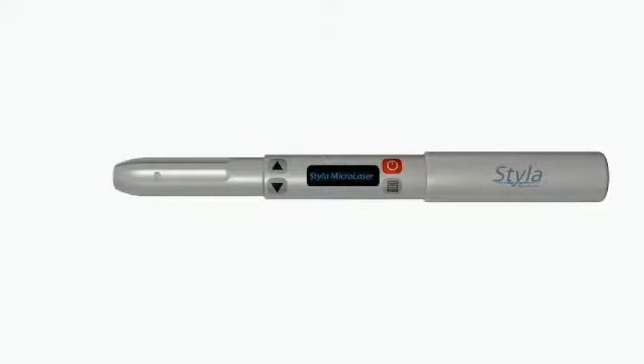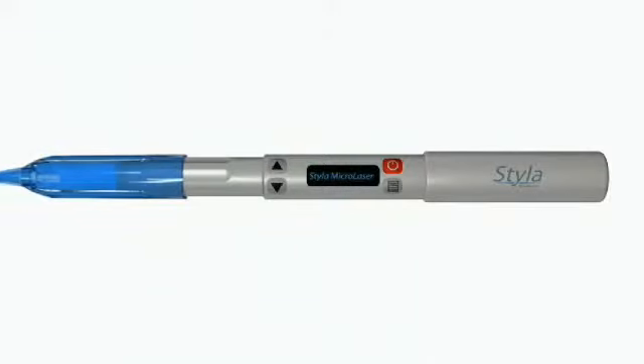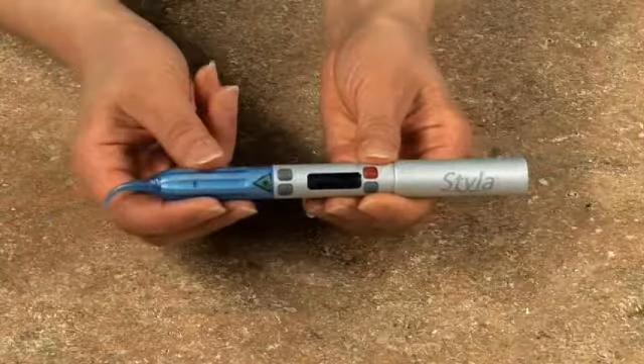Attaching the disposable tip is simple. Align the contours of the tip with the ridges on Styla's body and slip it onto the microlaser. A strong magnet snaps the tip into place, assuring a perfect connection every time.